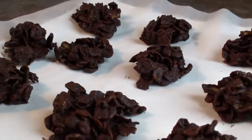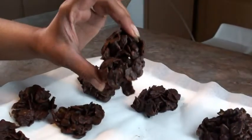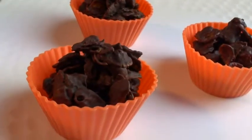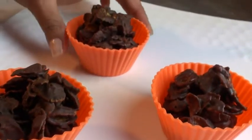They have been resting in the fridge for one hour, so the chos de sabre are ready. They look good. You can also prepare them in cupcake cases. They hold nicely.